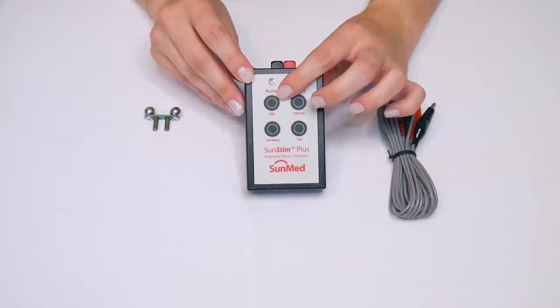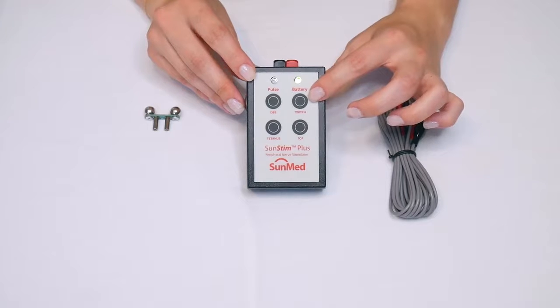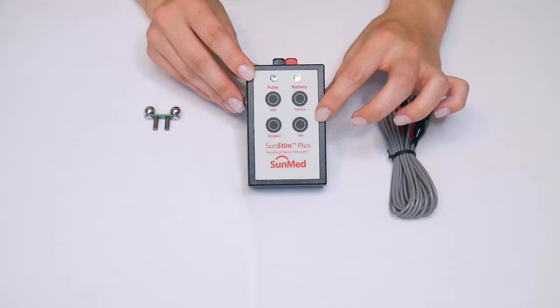Twitch mode produces twitch stimulation when pressed and held down, which is automatically repeated one pulse per second. You can turn it off by clicking the double burst or TOF button.